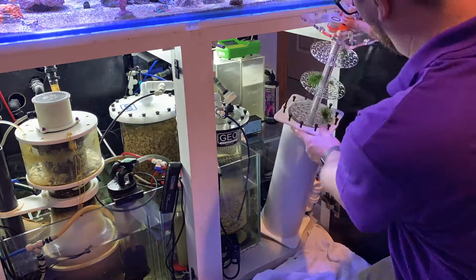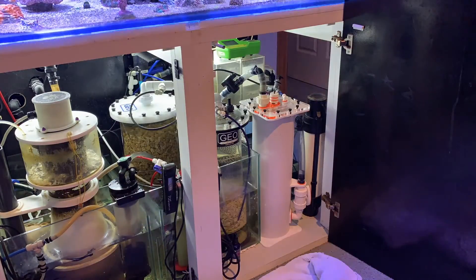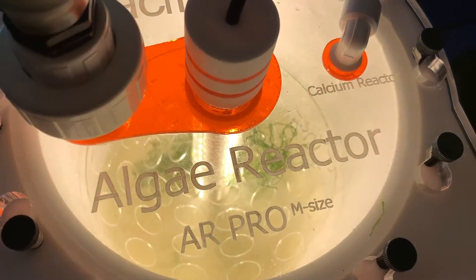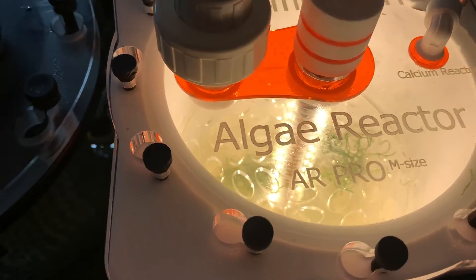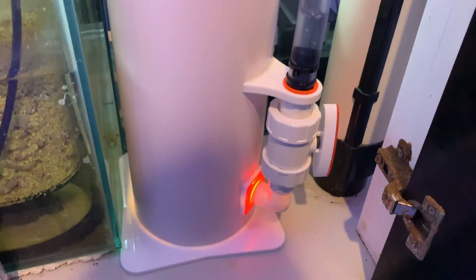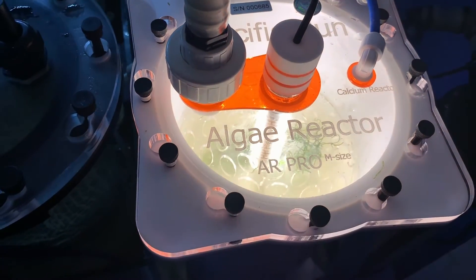One thing I haven't neglected to mention — I have the light powered by a timer with the light cycle on opposite to my main tank display, so it's on for 12 hours a day from about nine o'clock at night to nine o'clock in the morning. Here's the reactor all installed and running — you can see it's beautiful and clean. It'll probably never look that clean again. It's got a little bit of seed algae in there, the calcium reactor is feeding into it, and you can see the cool little glow from the red or orange acrylic at the bottom, which gives you a good indication that it's on. Let's let this baby cook and see what algae it grows.